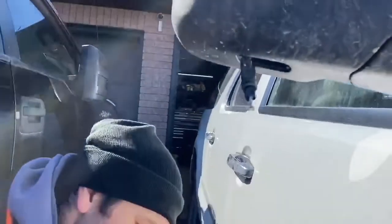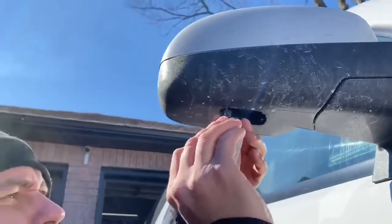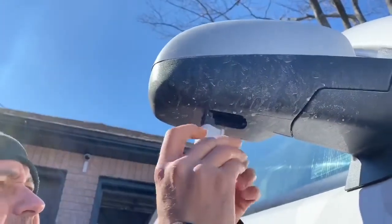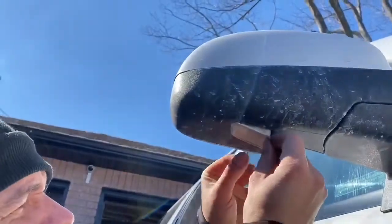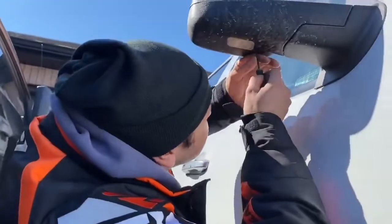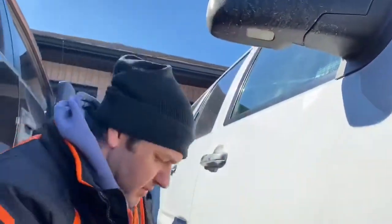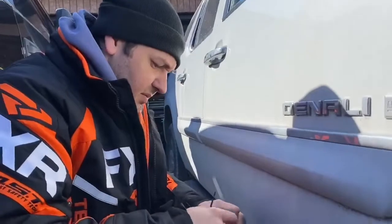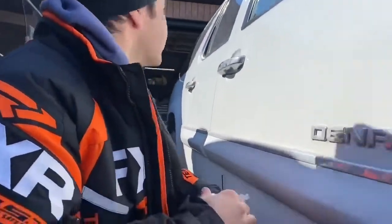Take your housing — click — make sure it's in there. That's it. Passenger side is done.